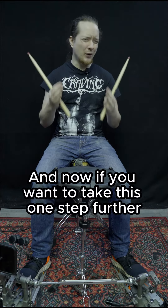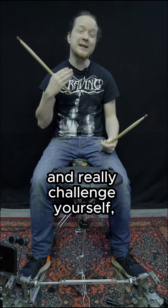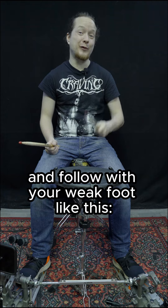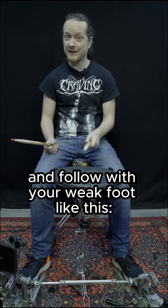And now if you want to take this one step further and really challenge yourself, then do this. Start with your weak hand and follow with your weak foot, like this.